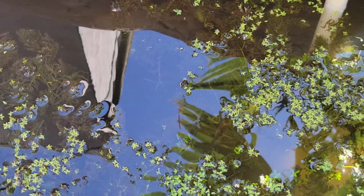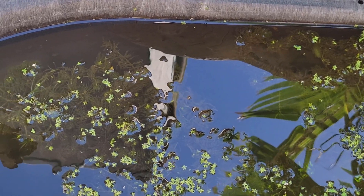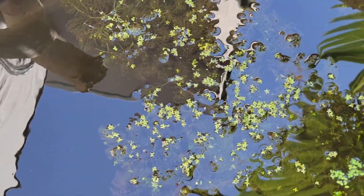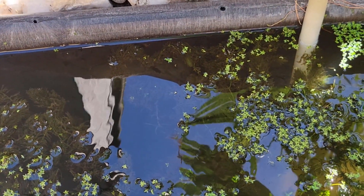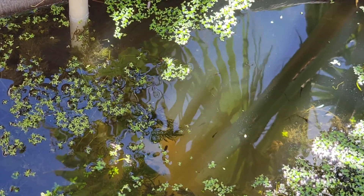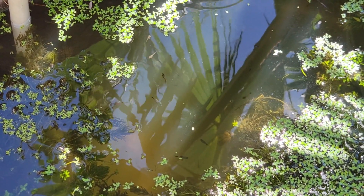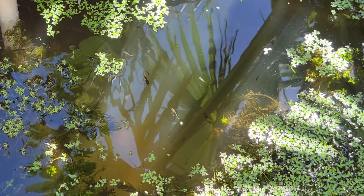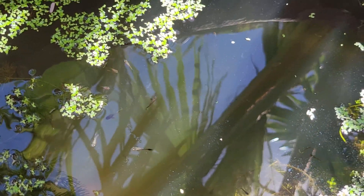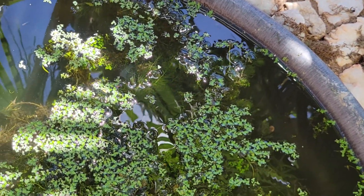I mentioned earlier that I use wind chill to keep my ponds around 90 degrees. This pond has no form of external cooling or heating and still does not go above 90 degrees — right now I think it's about 84 degrees. You can see all these fish are happy and doing good.